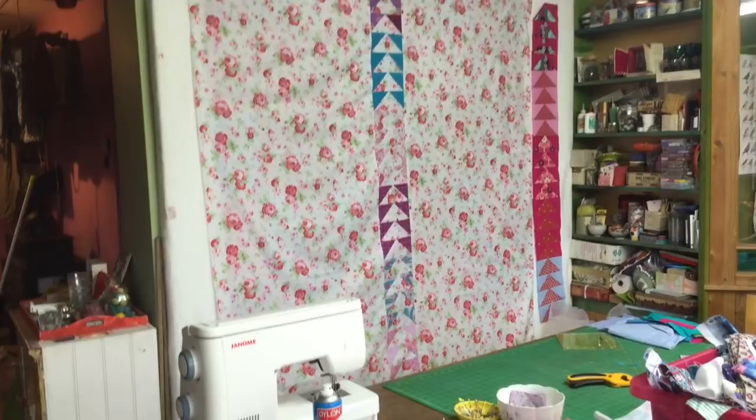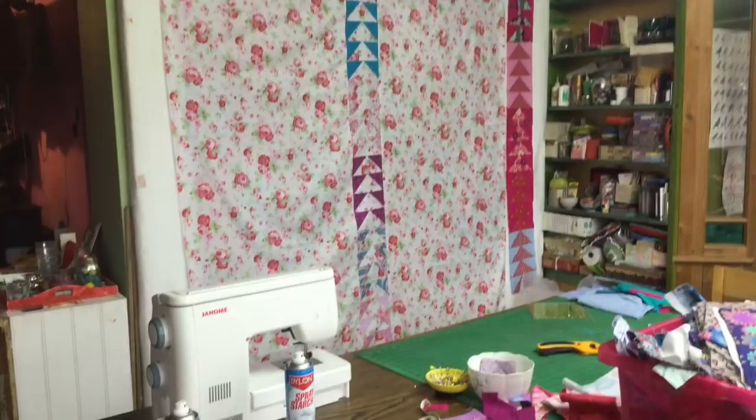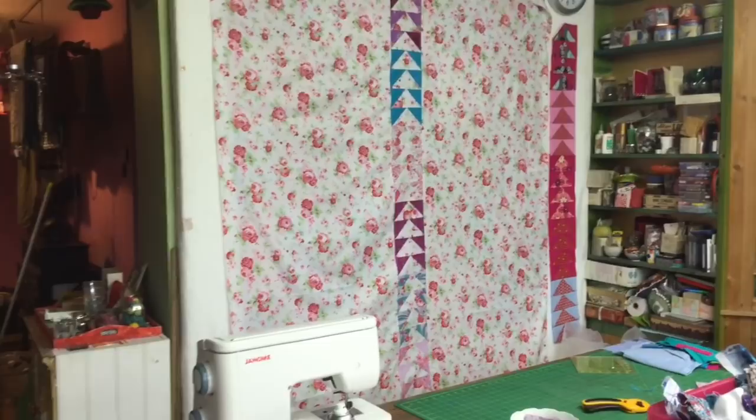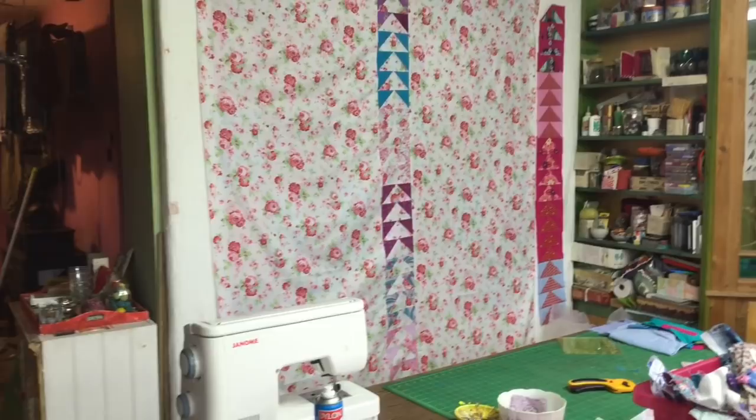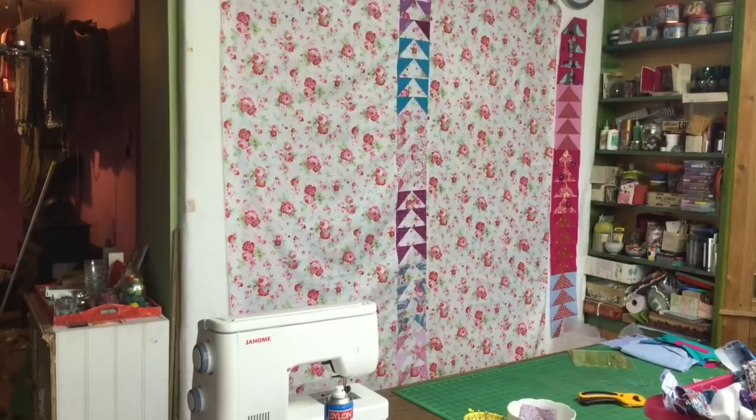I do like that middle run better than the other one. I'm going to clear the table off and then lay it out — the wadding, the backing, and the front — and pin the whole thing. You've seen me do that with the stars quilt so I won't go into too much detail, but then we'll get on with the quilting part. I want to get this one finished and start with the next one when the weather allows.